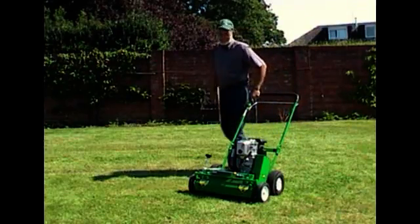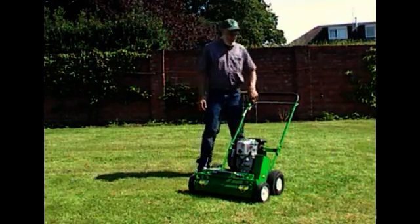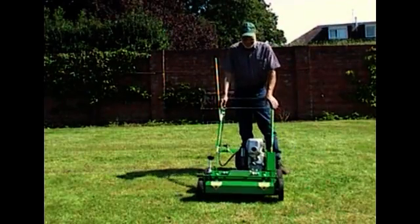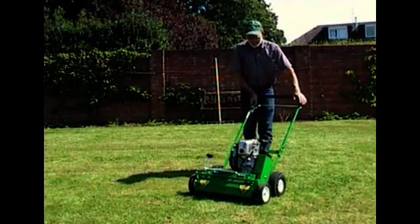Today we'd like to go over some of the characteristics and the benefits of scarification. We have before us our 15-inch or 18-inch model, and this unit is powered by a 5-horsepower Honda 4-stroke engine.